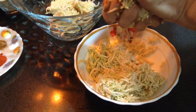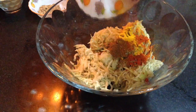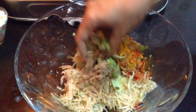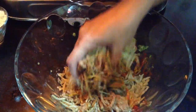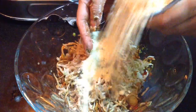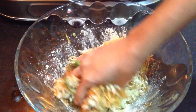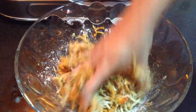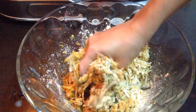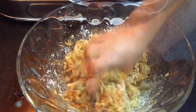After squeezing out all the excess water, I have kept the grated bottle guard in a mixing bowl. I will add all the dry spices, then the chilli and garlic paste, followed by the dry mango powder, and mix all the ingredients well. Slowly I will add in the chickpea flour until it starts to bind together nicely. It should not be too much — just enough to make proper koftas.